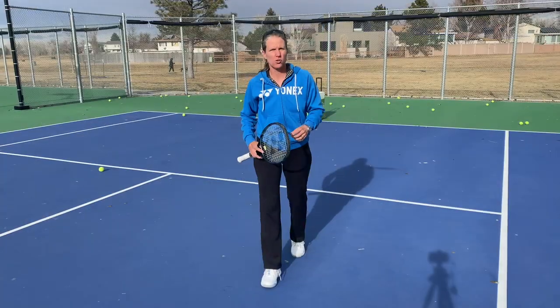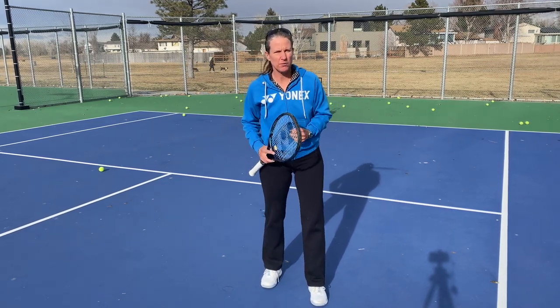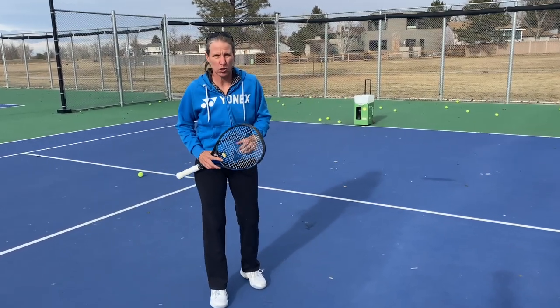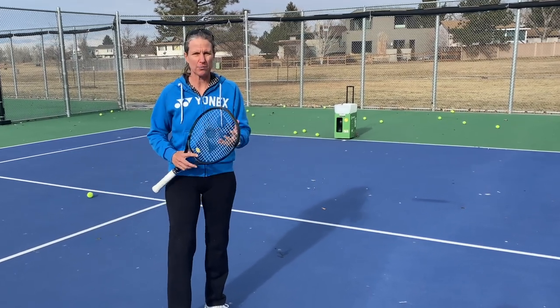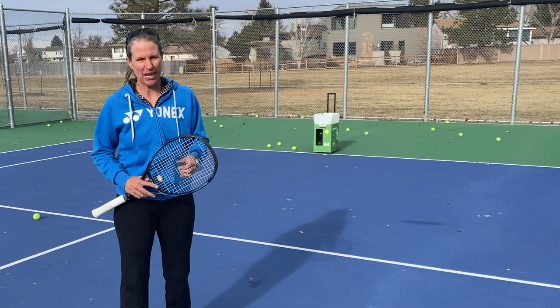In today's training session, we're focusing on the closed stance forehand and specifically the weight transfer. I'm going to use my Spinshot ball machine to demonstrate how to correctly hit that forehand, how to really use your body to create power, and of course how to fix any problems that we have with that shot.